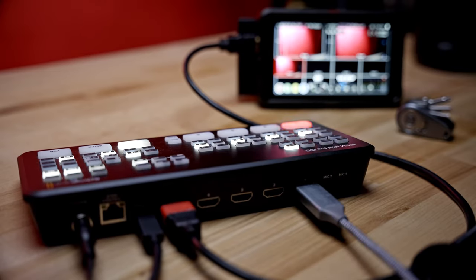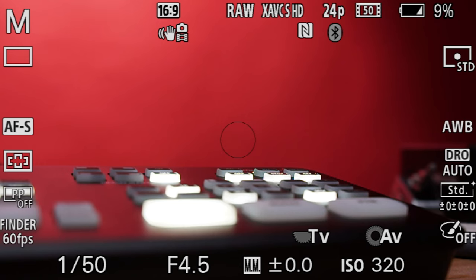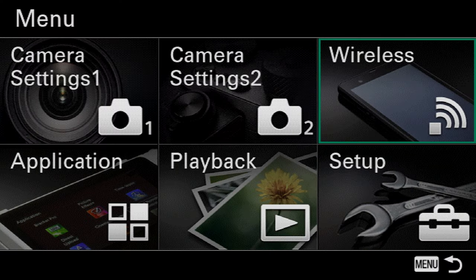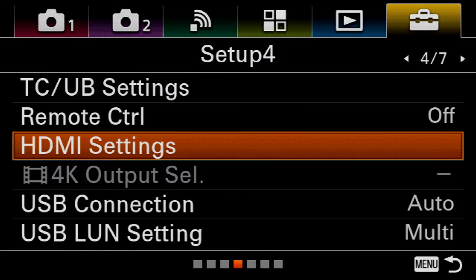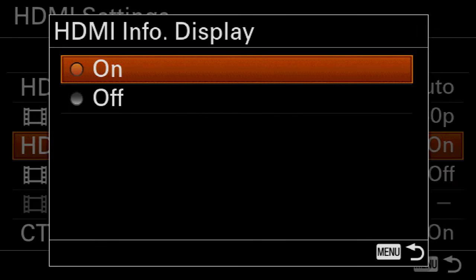Make sure your HDMI feed out of the camera is a clean HDMI feed, meaning there's nothing on the screen — no metering modes or that type of stuff showing in your camera feed. Just clean HDMI out. Check if you're shooting Canon, Nikon, or whatever, that you can get a clean HDMI feed. If you're using an external monitor, usually most of those things are already set up for you.